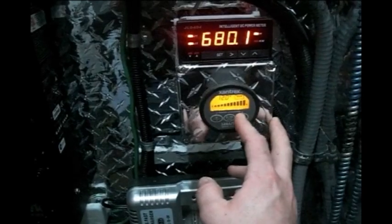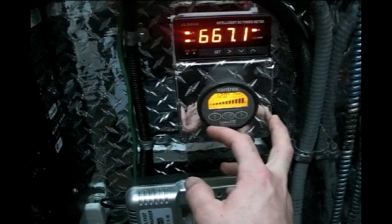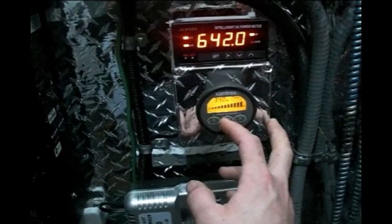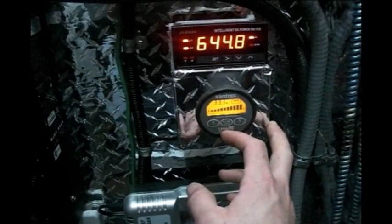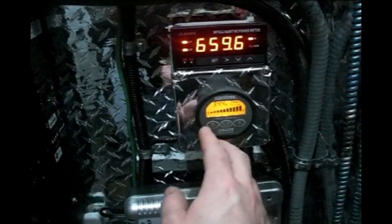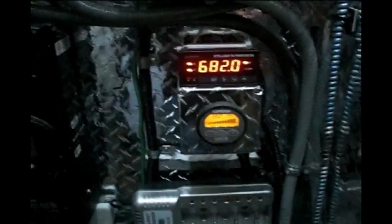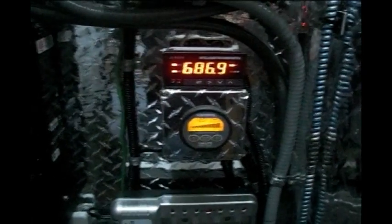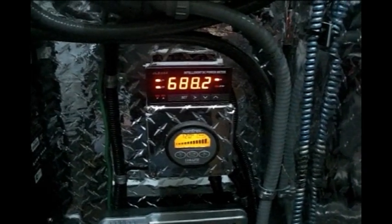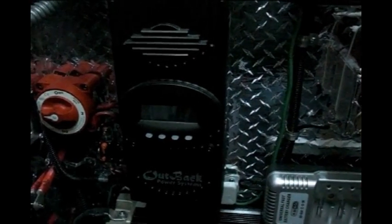Under here is a Zantrac Light Link battery monitor. It tells me the percentage — showing 100% right now, though that could be off — as well as the voltage and amperage going into the batteries. Eventually I might get one of those Trimetric systems; I think they're better, but for now that's what I've got as far as meters go.